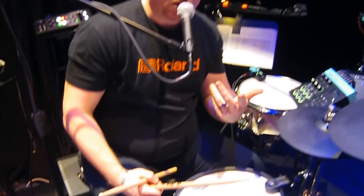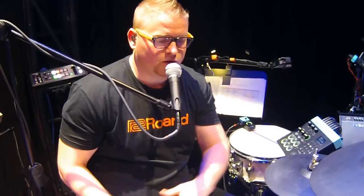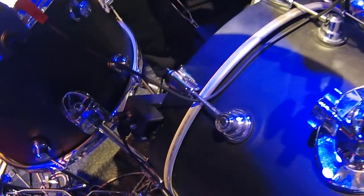Here at the show we're using all mesh heads with our RT30 triggers — our RT30 single, RT30 dual trigger, and our RT30 kick trigger down here. We're also using our Roland cymbal pads from our V-Drums.